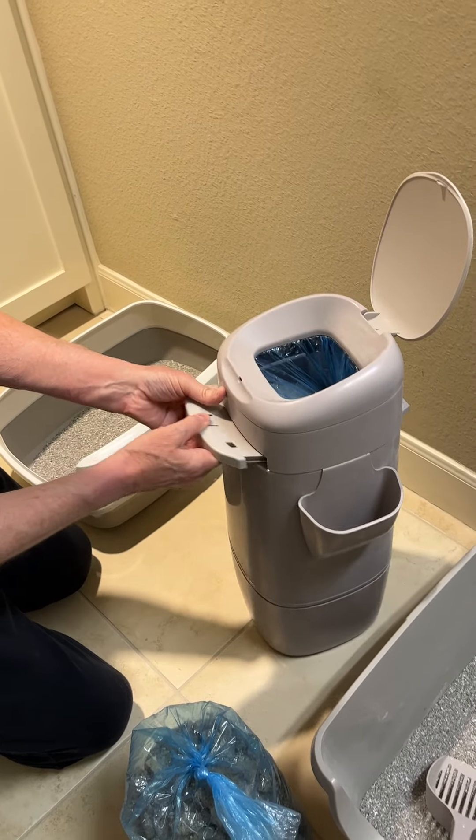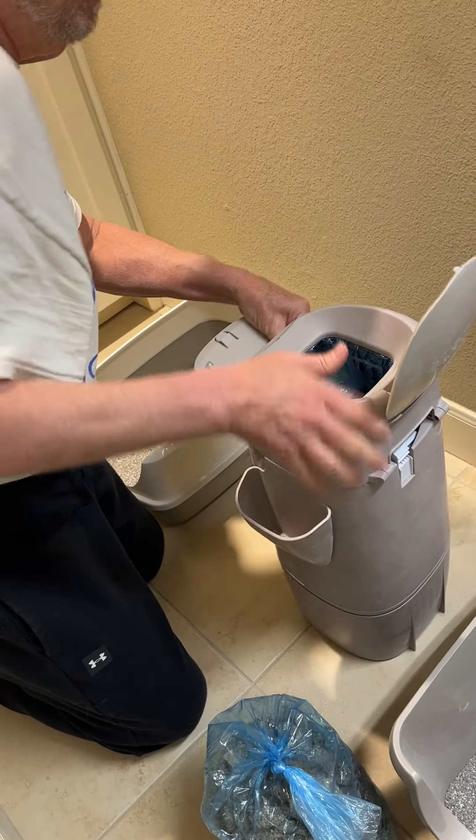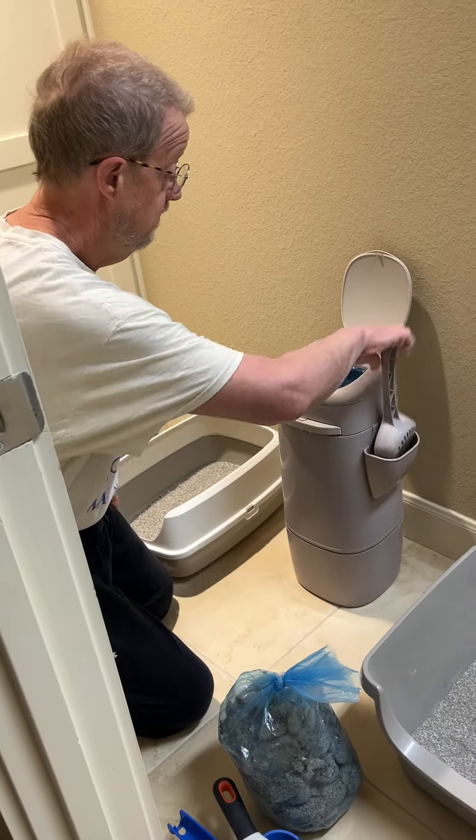Close this, pull this out, push it to the bottom, and we're ready to go. Then take this out to the garbage, and we're done.